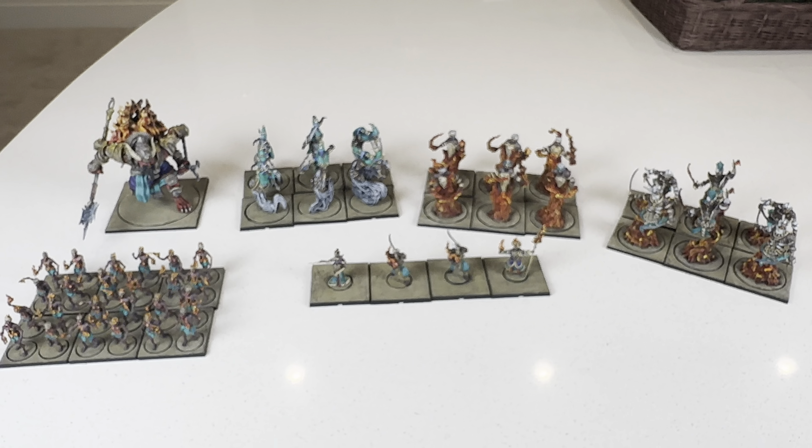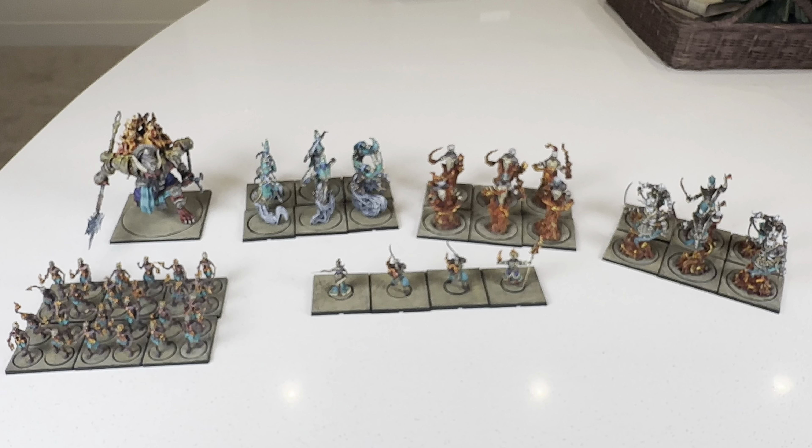All right, so that is the army. Hopefully we can get a battle report in soon, and I'll see you guys on the next one. Peace.